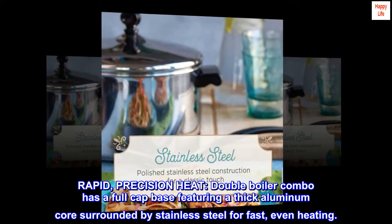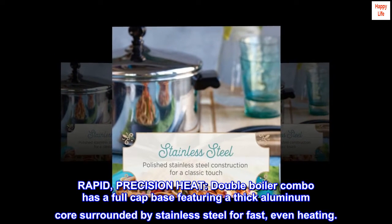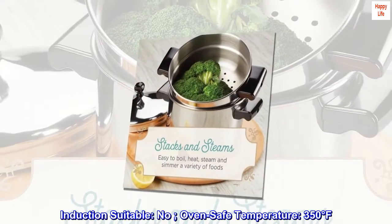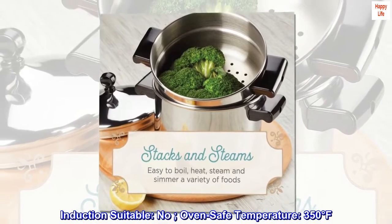Rapid, precision heat: the double boiler combo has a full cap base featuring a thick aluminum core surrounded by stainless steel for fast, even heating. Induction suitable: no. Oven safe temperature: 350 degrees Fahrenheit.